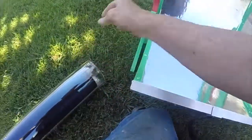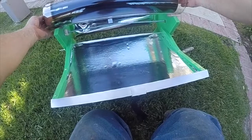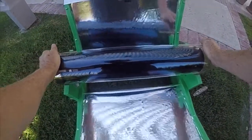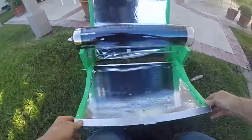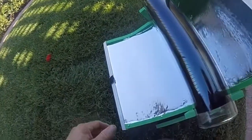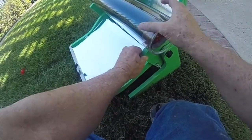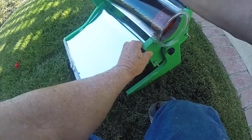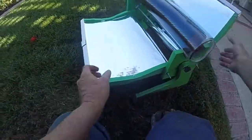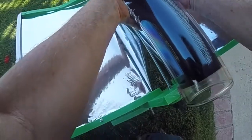Alright, moment of truth — here it goes. Center it. There, done. Look at that. Let's do a test. It's holding — it's definitely holding. I can pick the whole thing up. Look at that — it's fine.